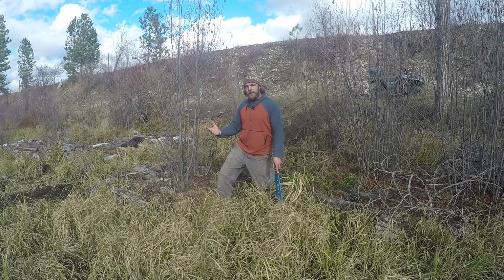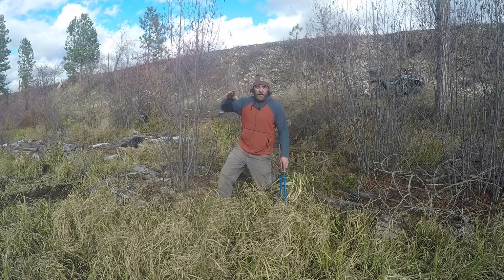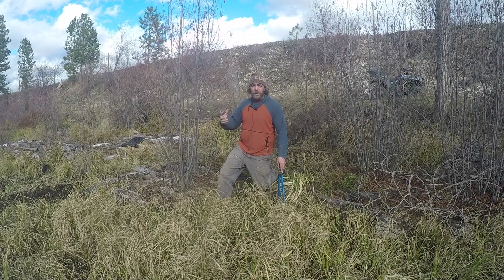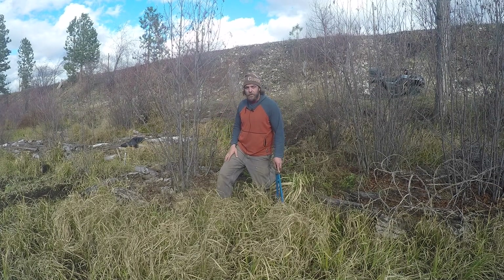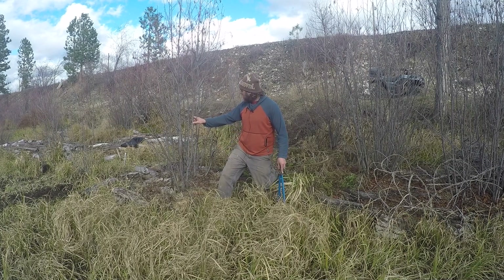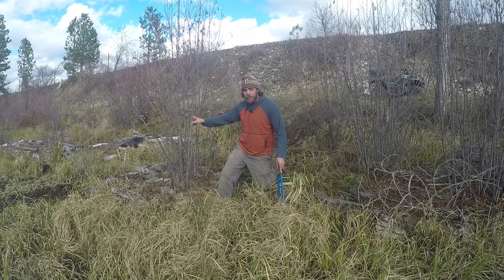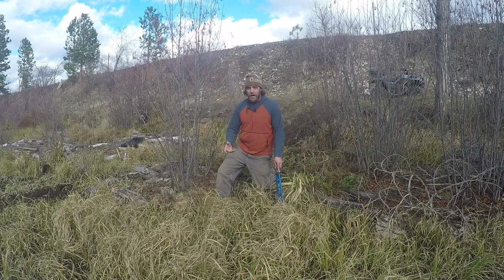What we're going to be doing today is chopping and dropping this alder, as well as chopping and hauling some cattails to get more organic matter on top of these chinampa beds. With the alder, some of them we are going to be coppicing at the bottom, some of them we're going to be pollarding — it's kind of a game-time decision.